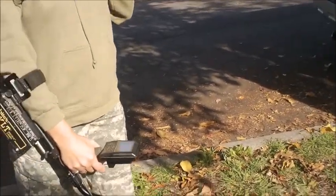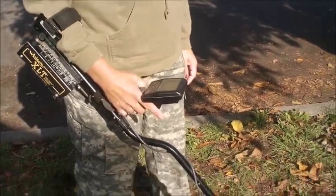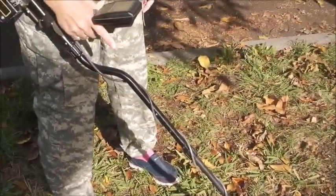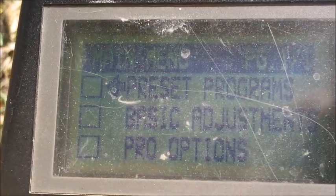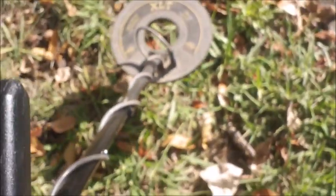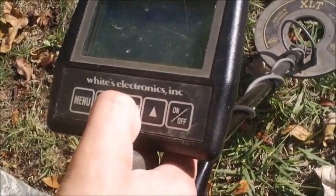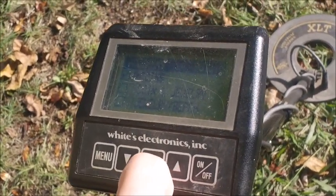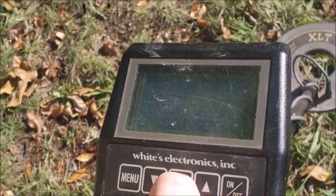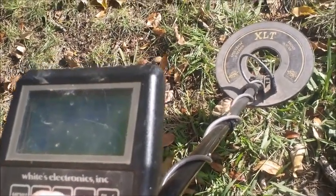I'm going to ask Jen to take her finger and just hit the on/off button to turn it on. We're using a White XLT, which is a really nice unit. As soon as she puts it on, it's going to go through a battery check mode and then come to something that says preset programs. You can use the arrows to move up and down, raise it up, push enter, and pick whether you want coins or coins and jewelry — which I usually use — and that'll kick out a lot of crap you don't want to be digging.